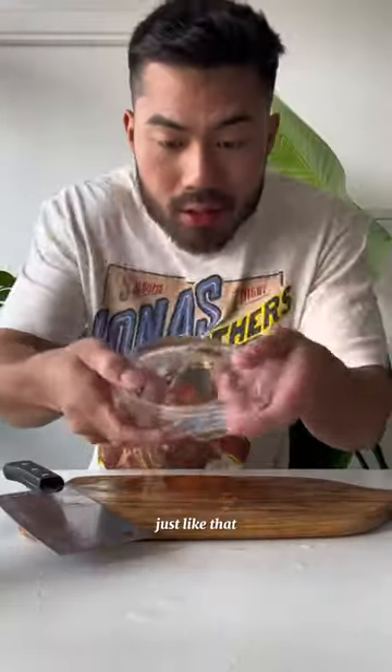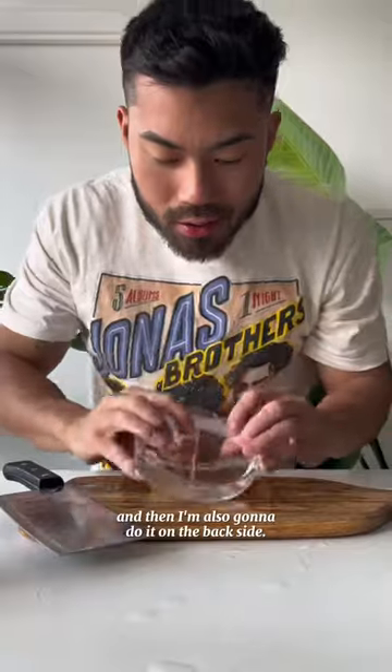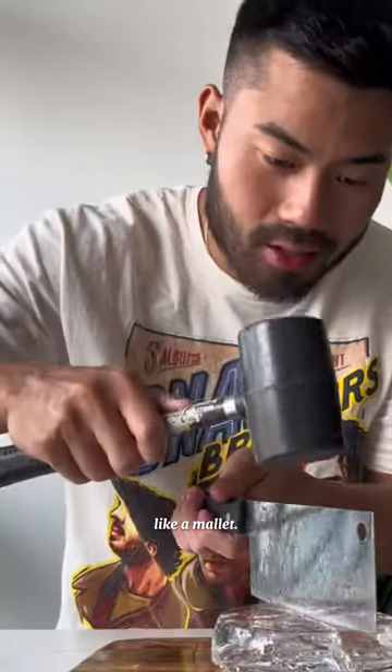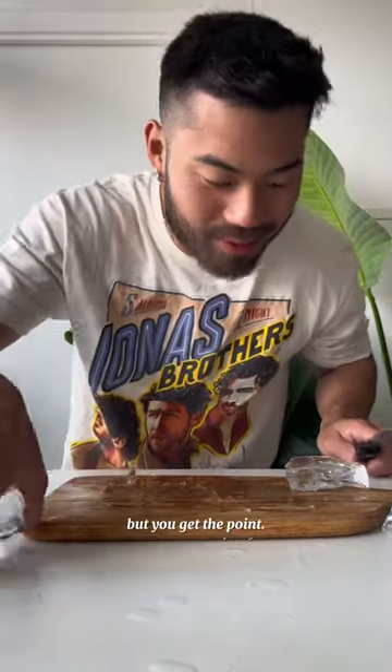All I do to cut it into chunks is just score it with a knife, just like that. And then I'm also going to do it on the back side. Line it up, get something hard like a mallet, and tap. That did not break properly, but you get the point.